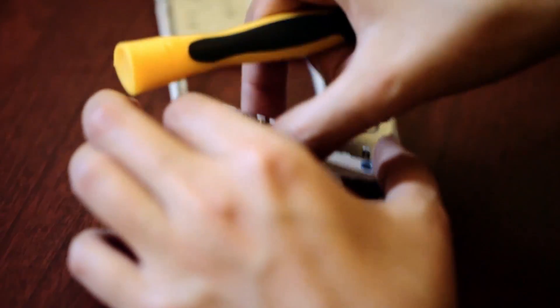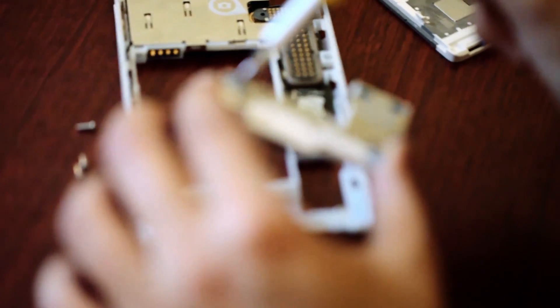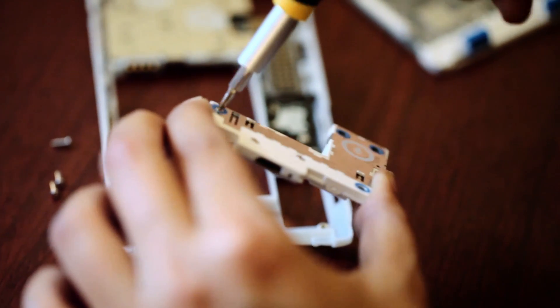The spare parts will be available to purchase from the Fairphone website, while Fairphone will take back the part you're replacing and either refurbish or recycle it. It's this approach to longevity and durability that helped the company win the United Nations Momentum for Change Climate Change Award.